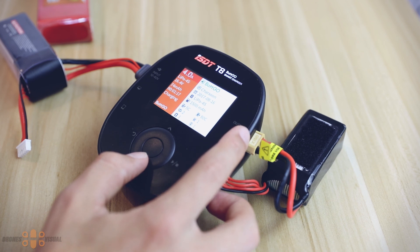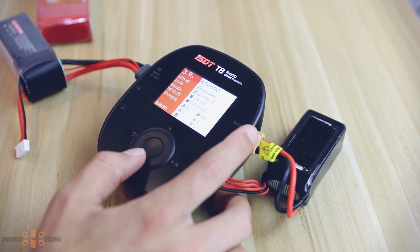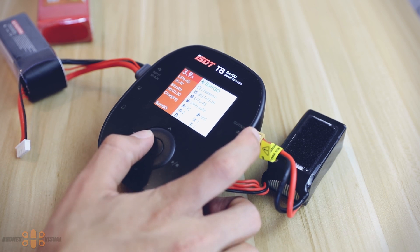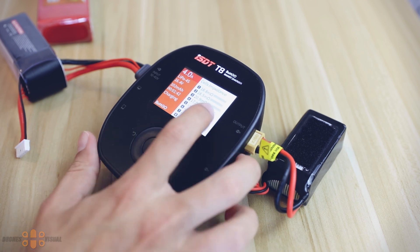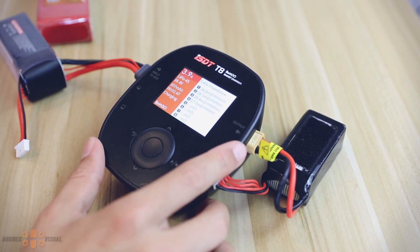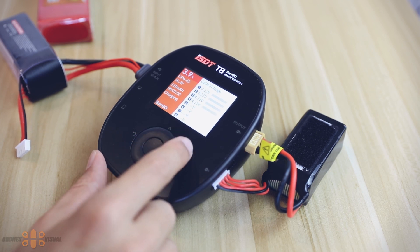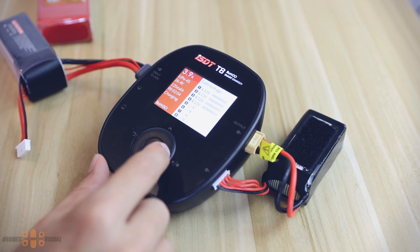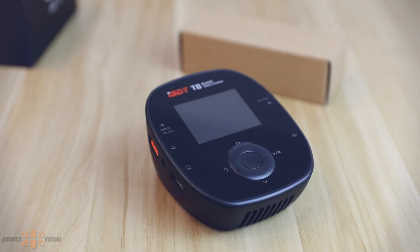I think I'll stop this introduction here as it's turned out a little longer than expected. I hope this first video has helped you get a better understanding of what to expect from this smart balance charger. It's certainly a good addition to the ISDT collection and the current price is around 99 dollars. I've placed a link in the description for more info. If you enjoyed the video, give me a thumbs up and drop some comments — I definitely appreciate that and will answer. If you're interested in drones and this kind of technology and haven't subscribed, please go ahead and do so now. Hope to see you all in my next video.